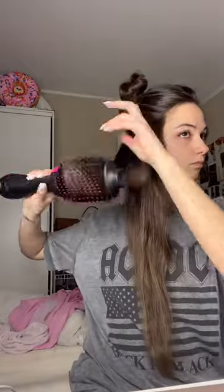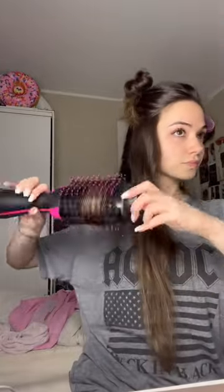I section my hair off and then go in with my Revlon blow dry brush, brushing in an upward motion and really focusing on the ends. As soon as I'm done with a section, I put it in a roller.